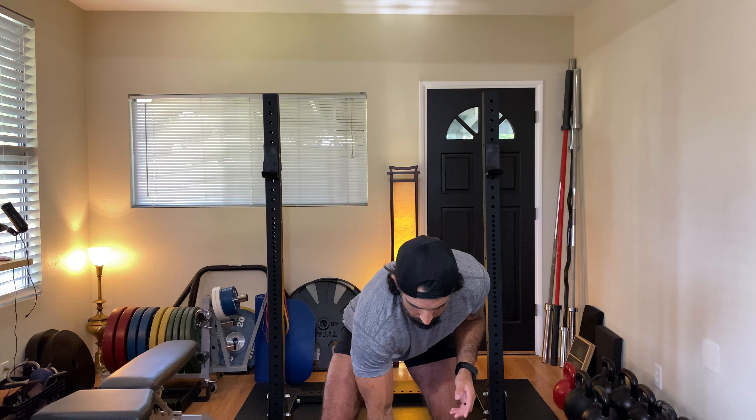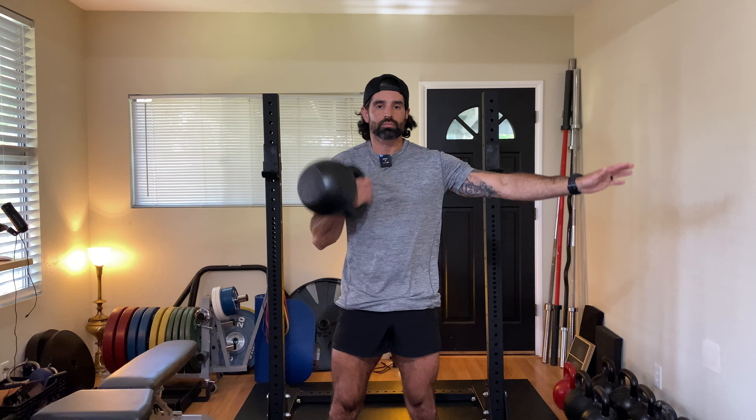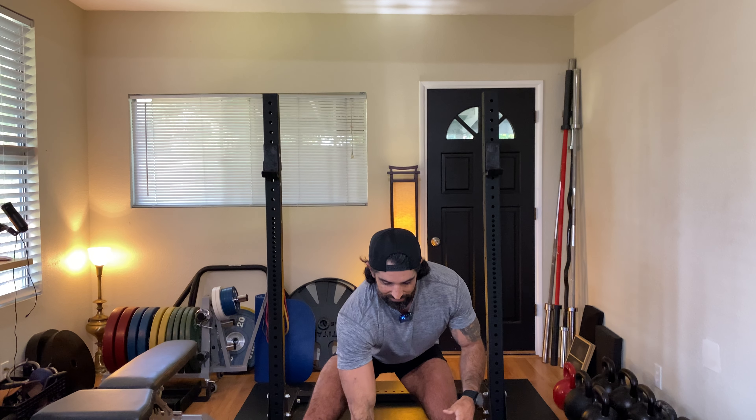Let me show you with a 32 kilo bell what that's going to look like. It may not look fast, but as soon as I shot my eyes up on those two reps, it seemed like the kettlebell just flew up. Lots of speed in the movement.